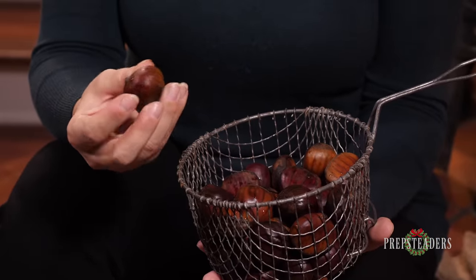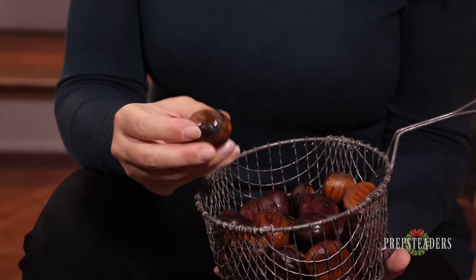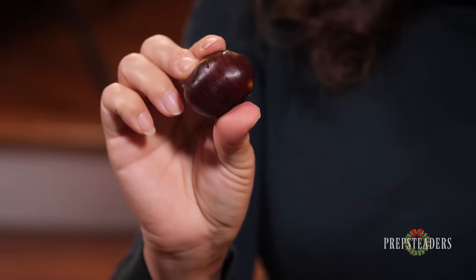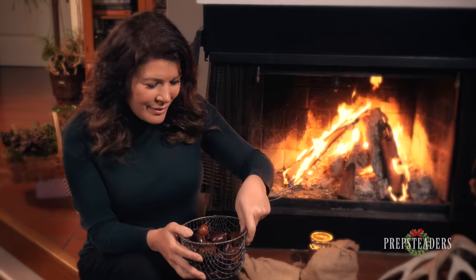Once you've got your chestnuts good and clean, you're going to want to examine them because you don't want any that have wormholes. They are notorious for having little wormholes, just like acorns — that little tiny pinprick hole that says a worm has made its way in. Also if they're discolored, rough shaped, or broken, you don't want those. We want just the perfect ones that are shiny and solid with nothing about them to cause concern. Those are the ones you want to keep, and hopefully you'll have some sort of animal around the house that's going to love eating the others.